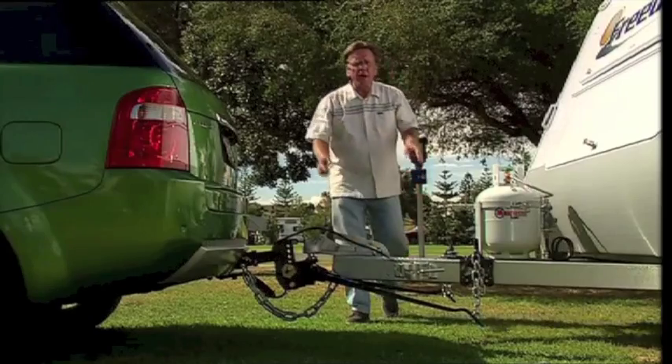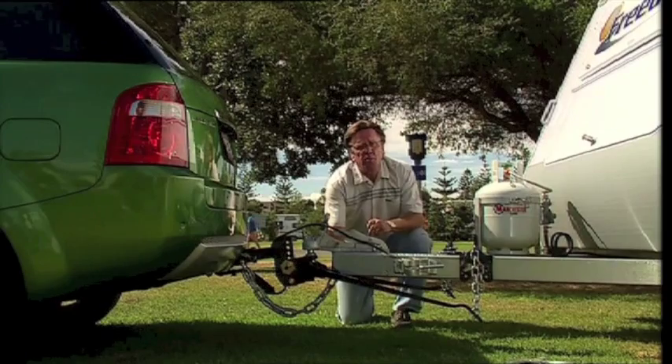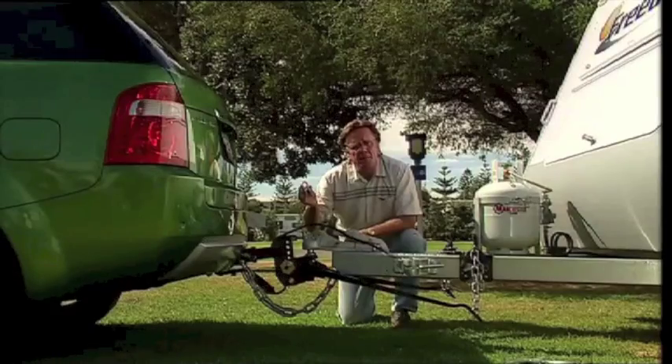Look at what we've created here — a beautiful, balanced motoring package with some simple equipment. Just a couple of small things.